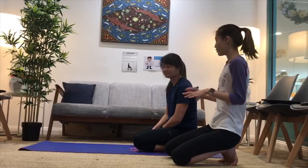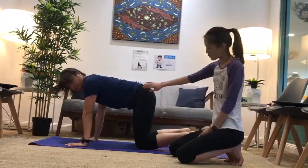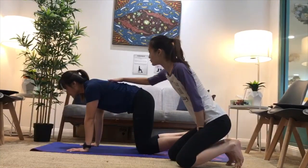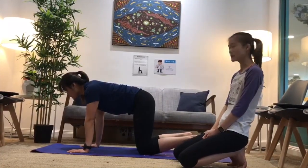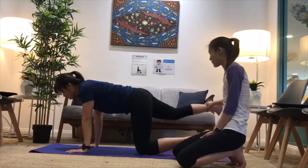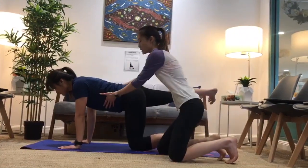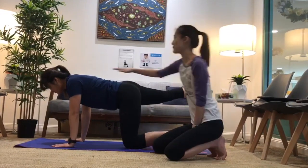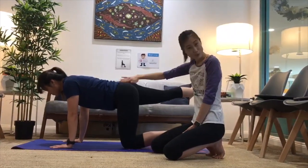For the next core exercise, we're going to start with a tabletop position. Make sure your arms are right below your shoulders and your knees are right below your hips. We want everything aligned and the back nice and flat. Start by raising one leg and straightening it. This is a core exercise, so make sure this area is still nice and tight. Raise the leg up and make sure everything is nice and straight. Repeat that on both sides.